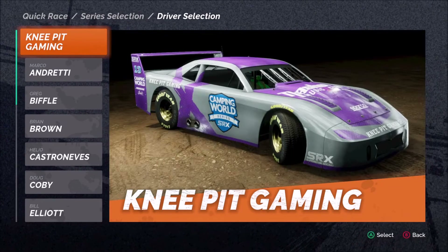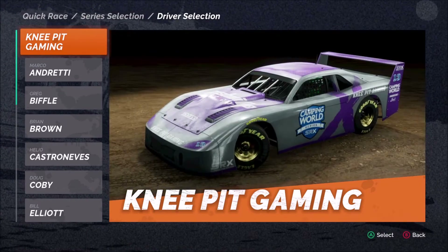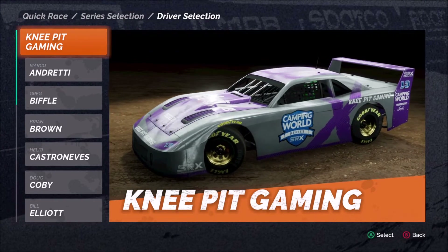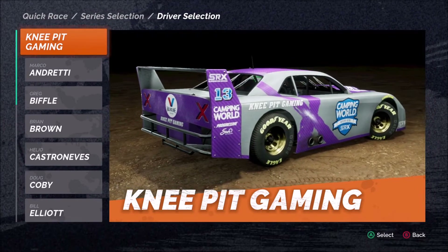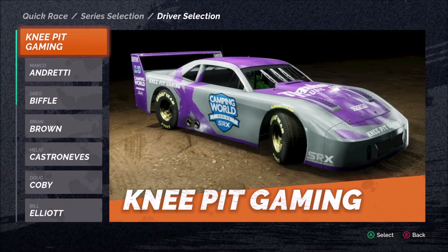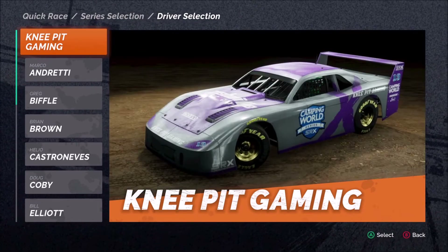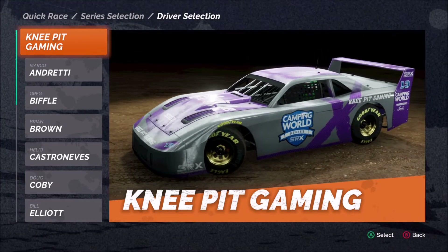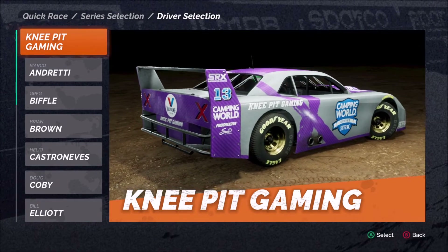Welcome back everyone to more coverage of SRX The Game. In today's video we're talking setups for two tracks in the SRX series: Stafford Speedway and the Nashville Fairgrounds. The reason I'm putting these two tracks together is because they were the first two I really wanted to work on setups for, and the setups ended up being very similar.